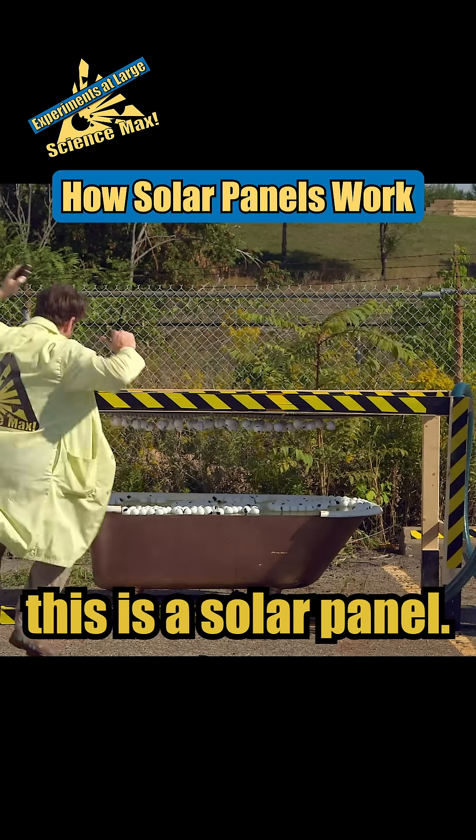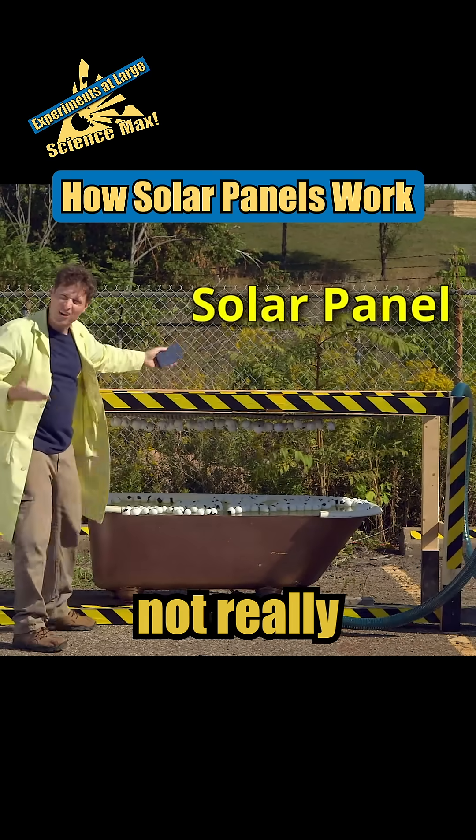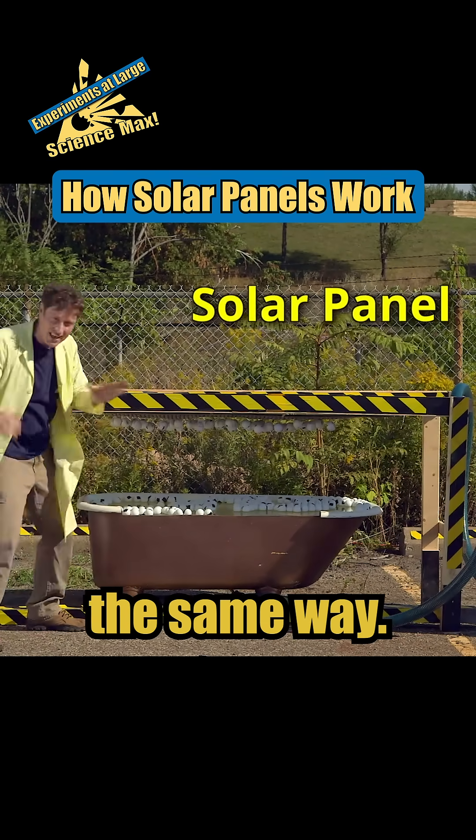Well, this is a solar panel! Okay, it's not really a solar panel — I just sort of put this together, but it works the same way.